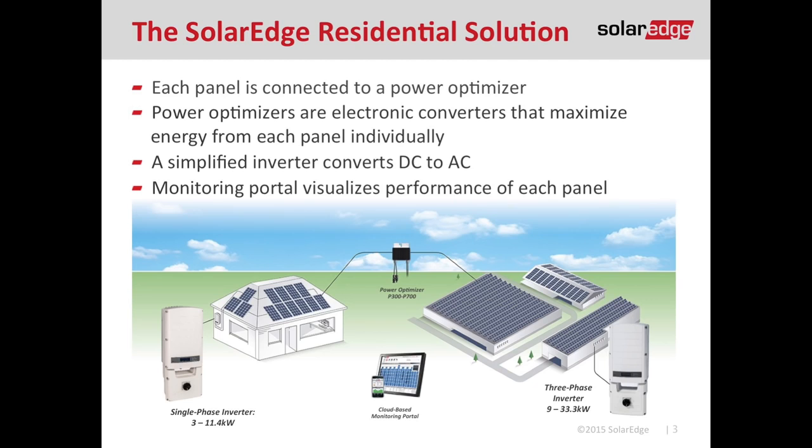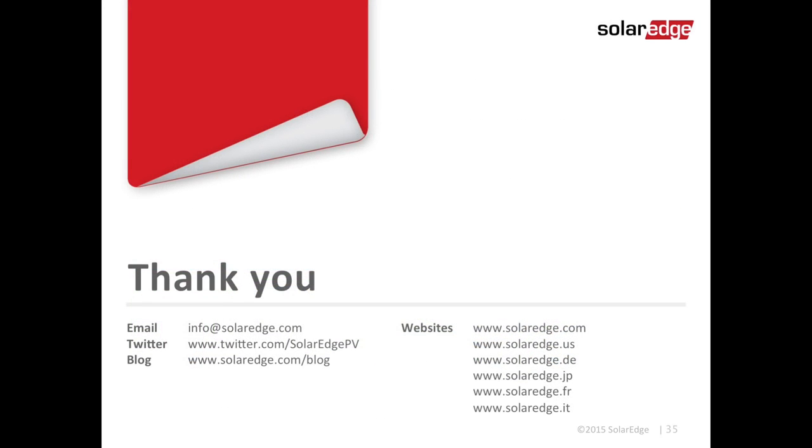We've finished the roof work, so now it's time to get on the ground and install the SolarEdge inverter. We'll cover that in our next video on the installation ground crew. Thank you for joining me today — if you have any questions, please feel free to reach out to us, attend a webinar, or watch one of our how-to videos.